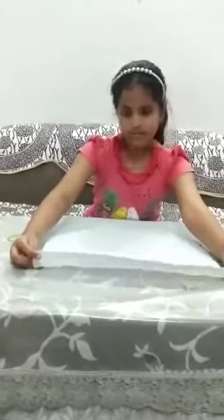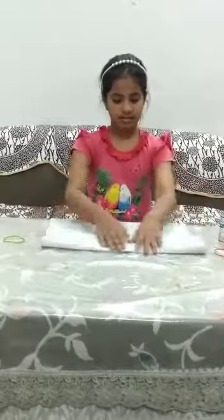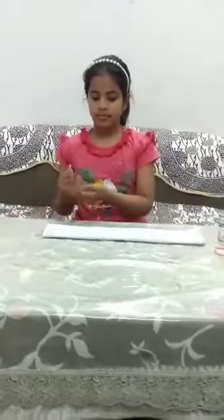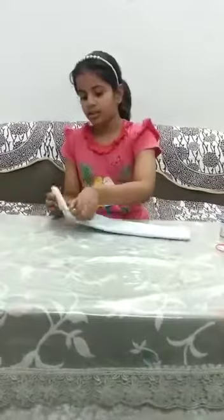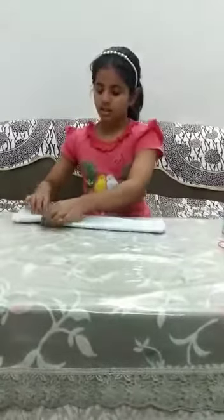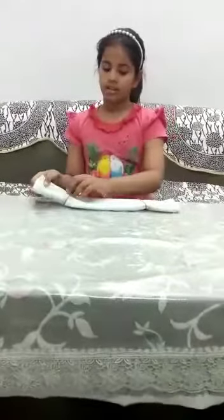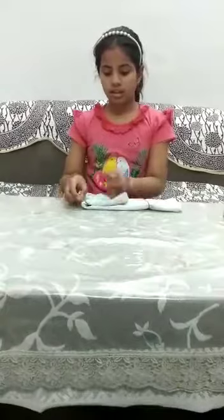This is why I put two things: two rubber bands and one cotton handkerchief. Fold it as shown in the video — we have to make four folds. Put rubber bands on both sides of the handkerchief. Now fold like this.